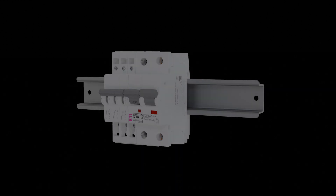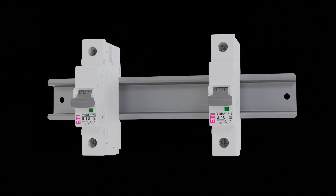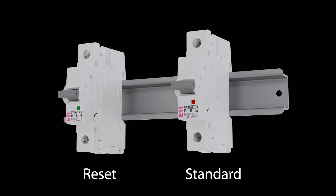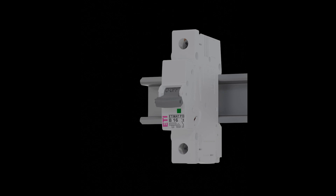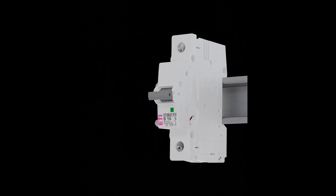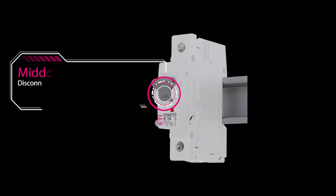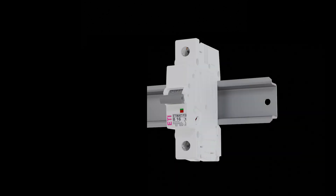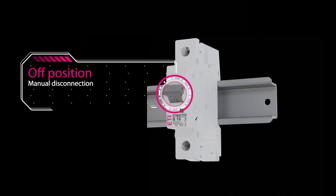ET-MAT-P is available in a standard or special reset version. In the special reset version, the position of the on button indicates the reason for the disconnection, preventing user errors and always clearly indicating whether the system was manually switched off or due to a fault in the electrical circuit. In the event of overload or short circuit, the button is moved to the middle position. If the button is in the off position, we know it was a manual disconnection.